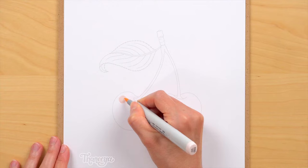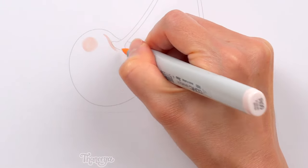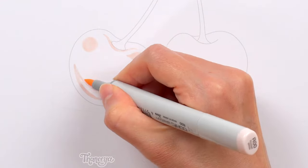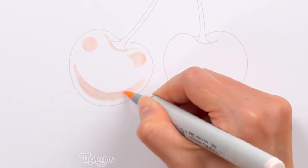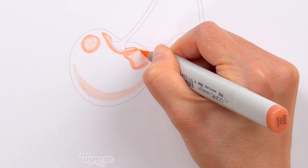I'm going to start by coloring in the highlights on the left cherry. I'm coloring from light to dark on this cherry, and for the right cherry, I'll be doing the opposite and coloring from dark to light. That way, you can get a sense for what it's like to color both ways, and decide for yourself which way you prefer.